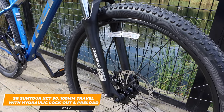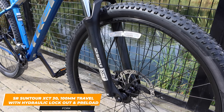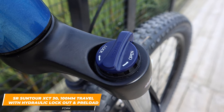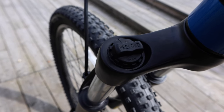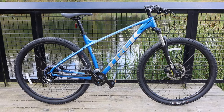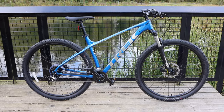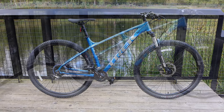The fork is an SR Suntour XCT 30 fork with 100 millimeters of travel and a really nice feature of a lockout. The lockout allows you to go from riding on trails to on the road, or if you want to go up hills you have it locked out and you're not going to lose any momentum or power because of the movement of the forks. It's really nice to have this lockout on there, which again makes it a very good all-around versatile bike.